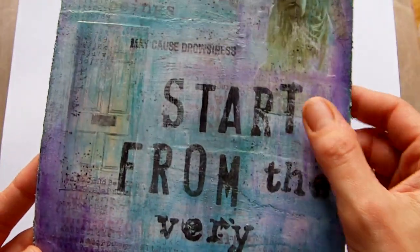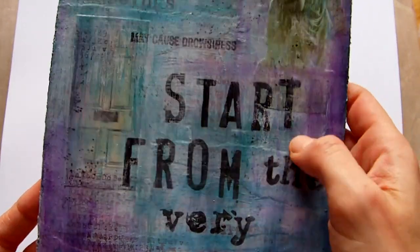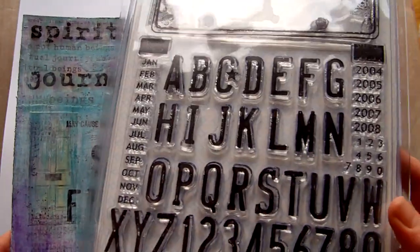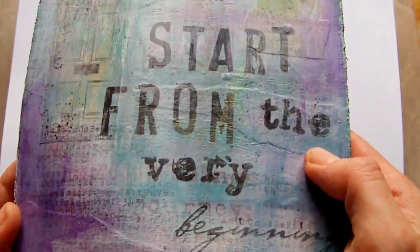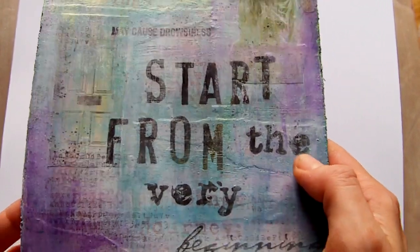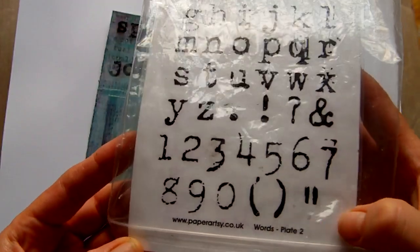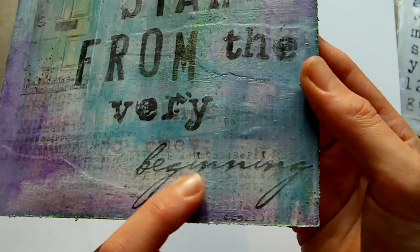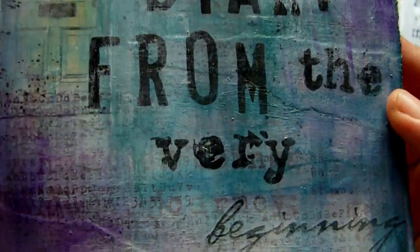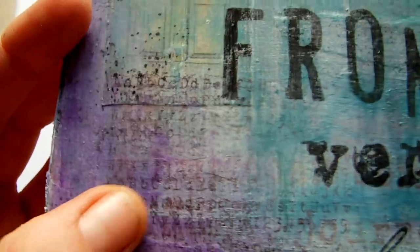Then I went over the part where it said 'spiritual journey' with a black pen just to bring that part out a little bit more. I stamped 'start from the very beginning' — the 'start from' uses the autumn leaves license plate font, the 'very' text used a Paper Artsy stamp set called Words Plate 2 in a typewriter font, and the 'beginning' part was a rub-on. Around that I stamped some Tim Holtz little alphabet from what I think is the mini grunge set.